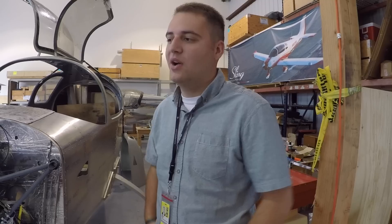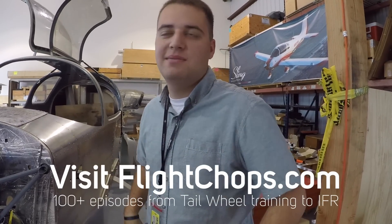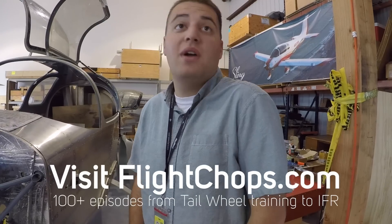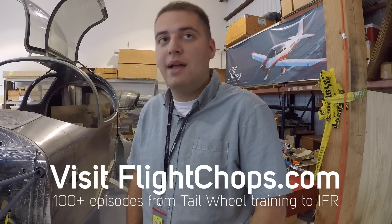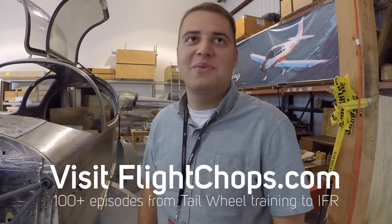Omar is a CFI who was a student pilot when I started the Flight Chops YouTube channel. He told me: when I first started flying, Flight Chops was probably one of the first YouTube channels I watched all throughout my training. It's that channel you go to to figure out how to do certain things — you post your mistakes, doing good, doing bad. So it's kind of cool to come full circle and fly with you.